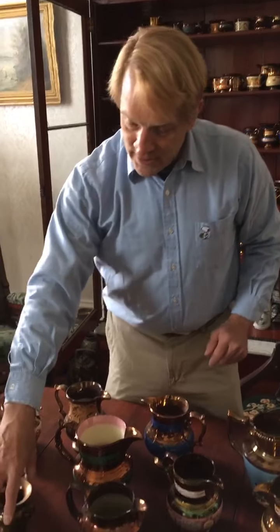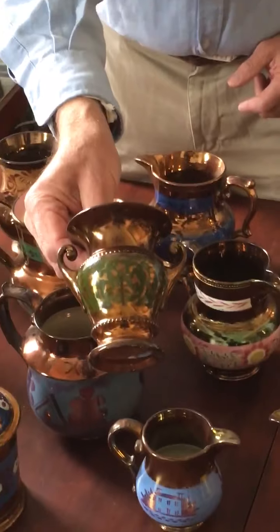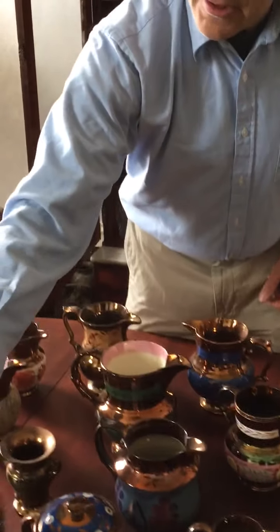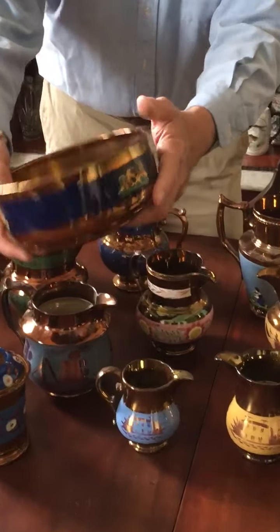Sometimes you get some really interesting shapes, like this iron shape, but more commonly they come in a variety of different dimensions. Sometimes you do get these very large bowls — who knows what this was actually used for. This is quite large; you don't see them that size very often.